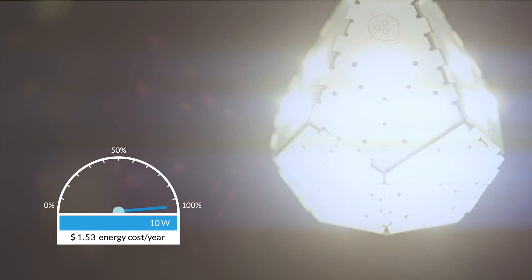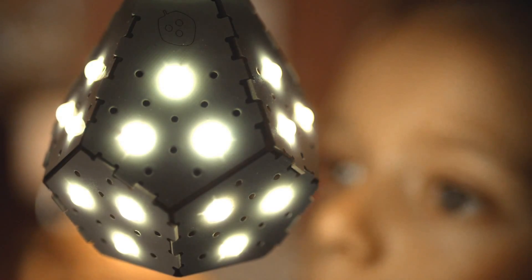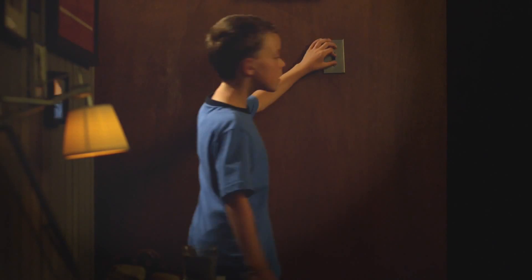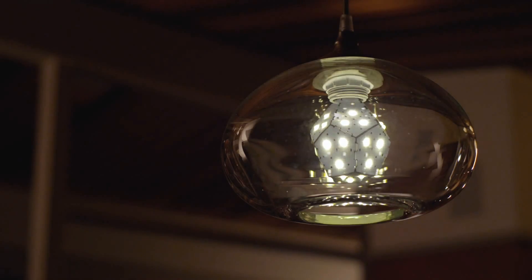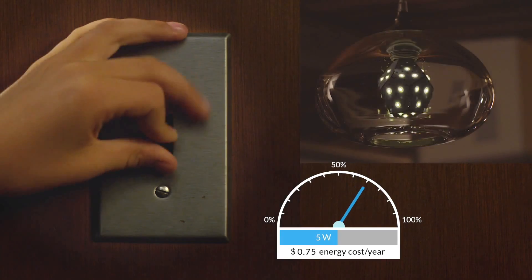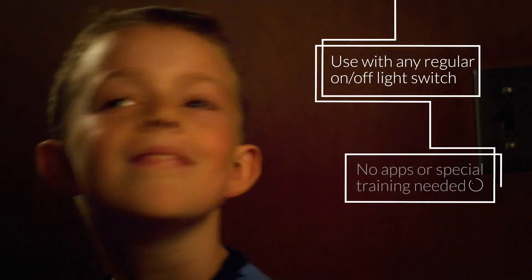The Nanoleaf Bloom doesn't need a dimmer switch — it works in any regular household light switch. Turn the light switch on to begin the light fading up, then click the switch off and on to lock in the desired brightness. Even a kid can do it.